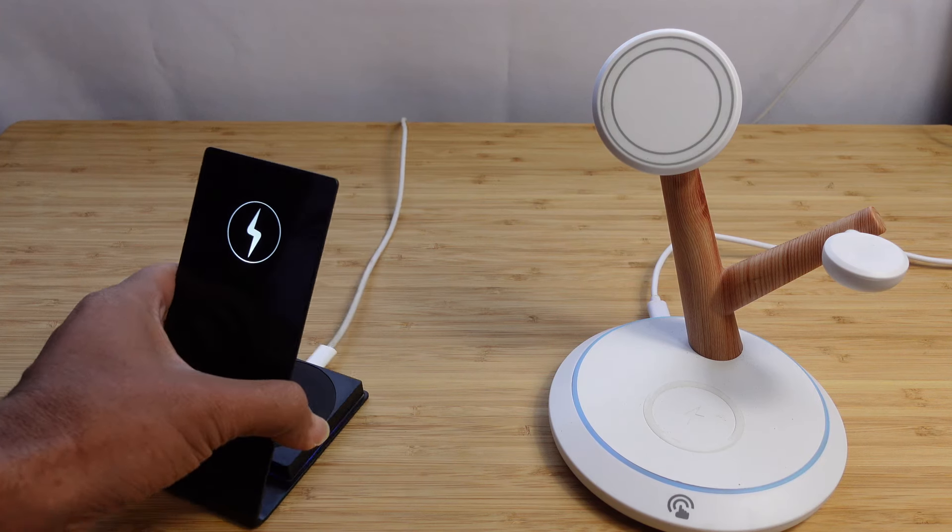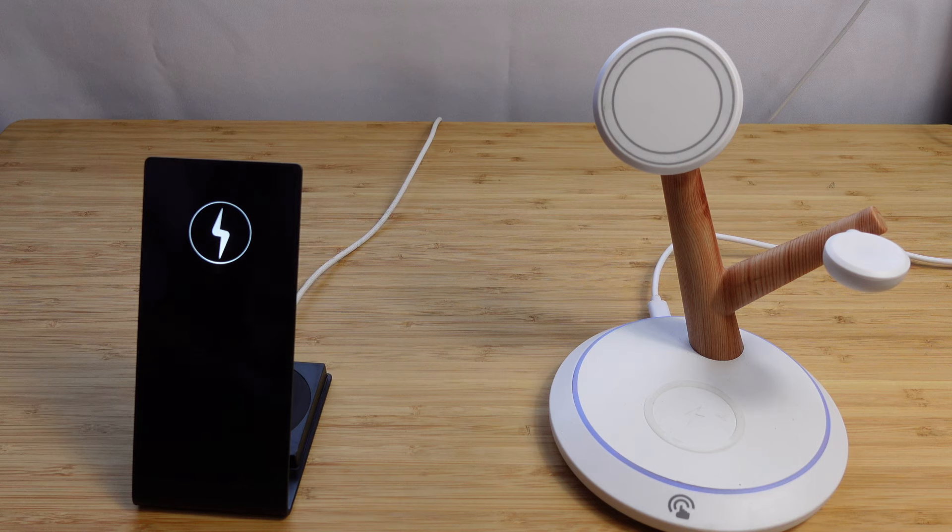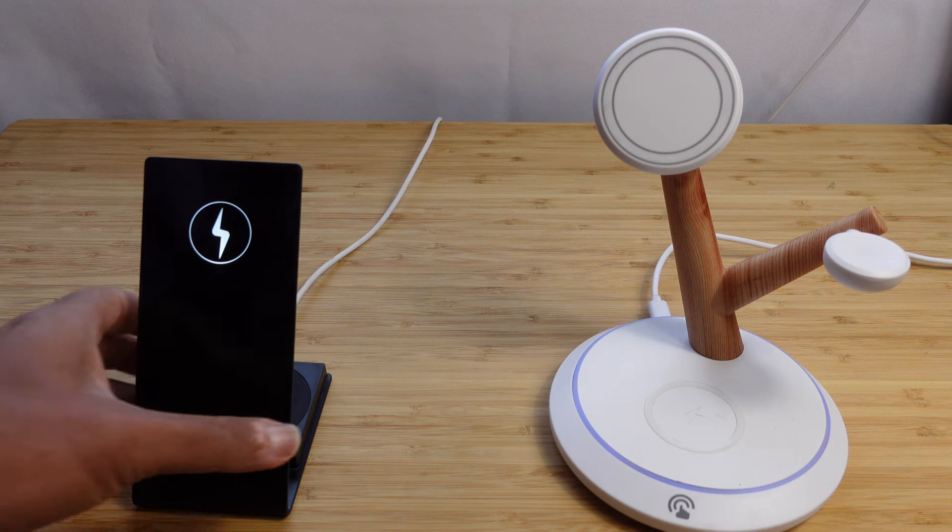In today's video, we've got the best iPhone charging stands and the best Black Friday sale with 35% off by LGear. You've got to check these out.